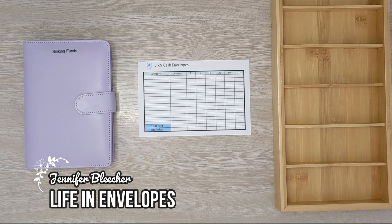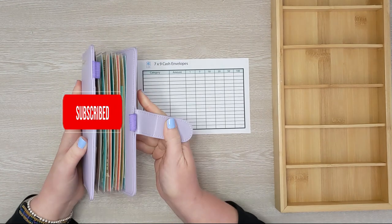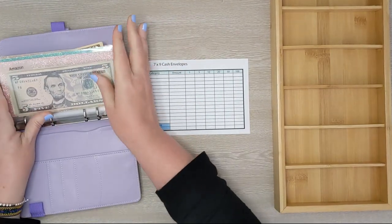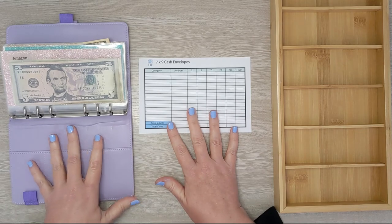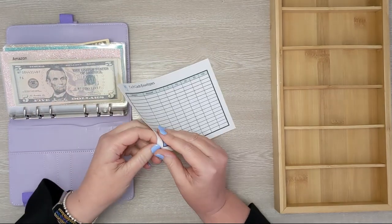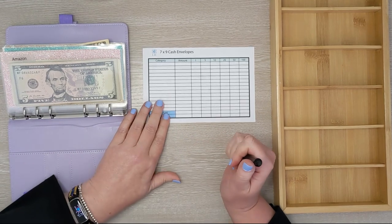Hello friends and welcome to Life in Envelopes. I am Jennifer Bleacher. In today's video this is purely a cash envelope stuffing video. What we're going to do is take my sinking funds, which are getting pretty wide and stuck, and condense these envelopes down by taking smaller denominations and exchanging them for larger denominations. I'm using this little 7x9 cash envelope — it's actually a sticker I sell in my Etsy shop — as a worksheet to keep track of what I need to get from the bank.